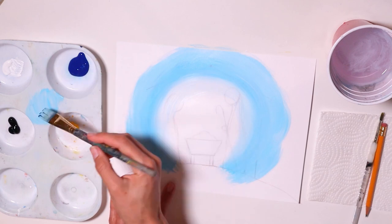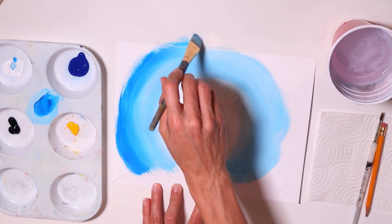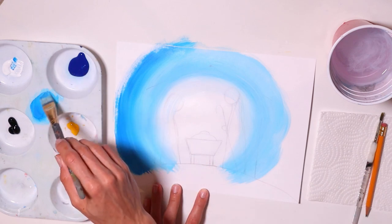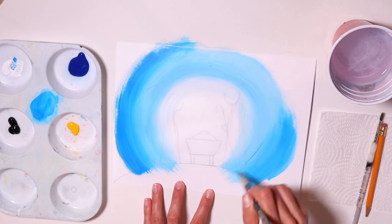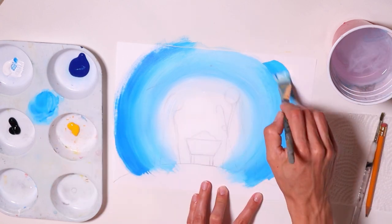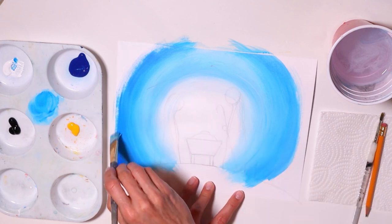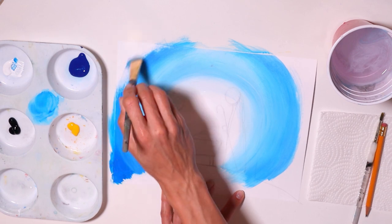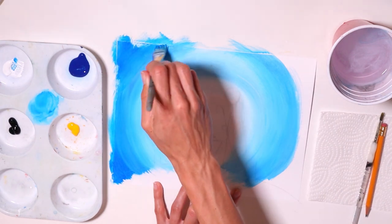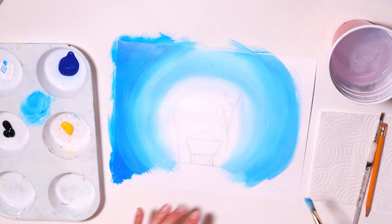Now I'm going to get darker, so I'll get some more blue with just a little bit of white, and then keep moving around in a circular motion — you want the shape of a circle. So we went from white to light blue to regular blue, and then we're going to go to even darker blue. Then I'll go all the way to the edge of the paper. Continue to make your stroke circular and round, and then I'll do the same on the other side.